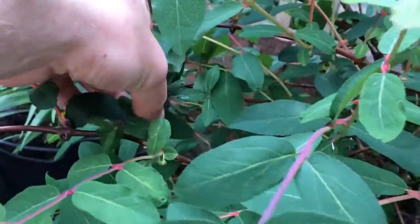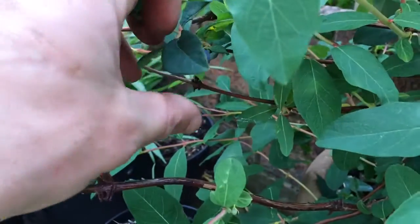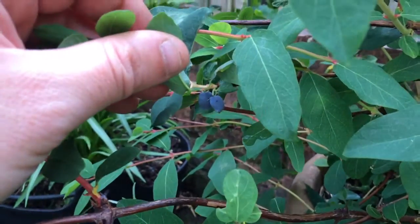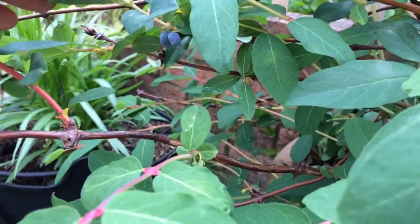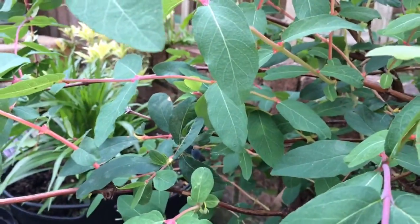I just spotted these - these aren't aphids, they are honey berries! Oh yes, can you see them? Now I'm really lucky to have found them, because if my youngest daughter Ruby had seen them they wouldn't be there anymore. So I might even nick them now - they're a bit on the small side, but I might nick them now. Fantastic!